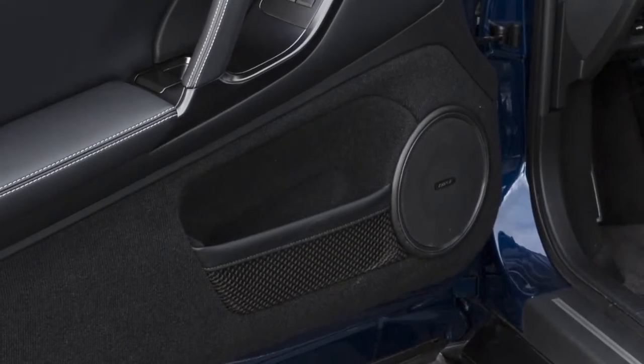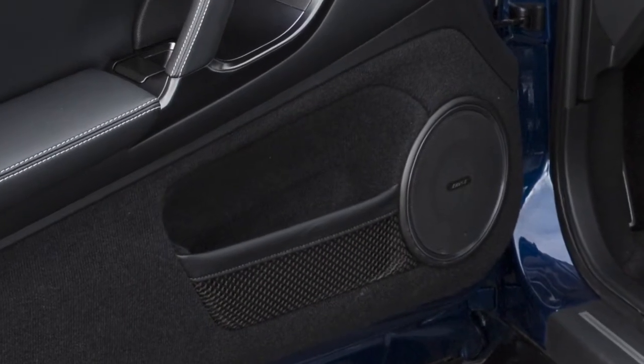For your convenience, there are map pockets located on the inside of the doors and coat hooks on the ceiling.